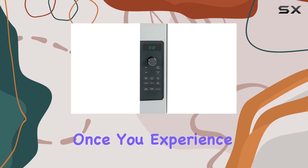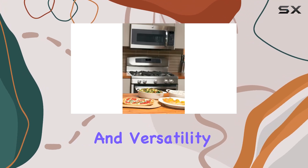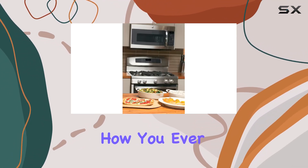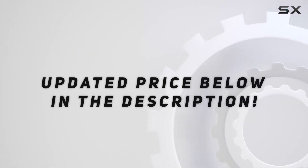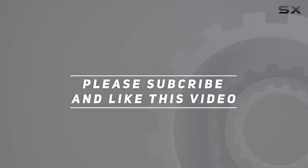Trust me — once you experience the convenience and versatility of this appliance, you'll wonder how you ever lived without it. Check out the video description for an updated price, and thank you for watching!